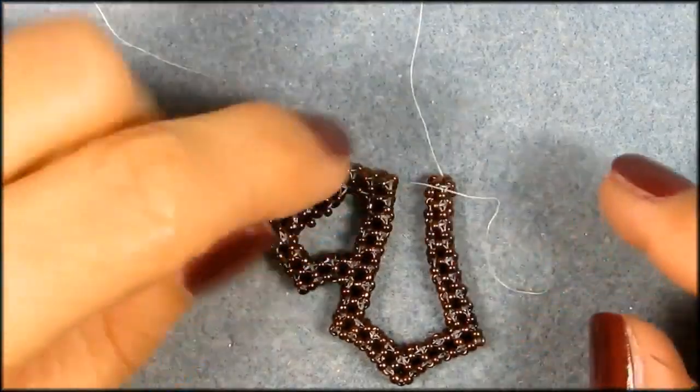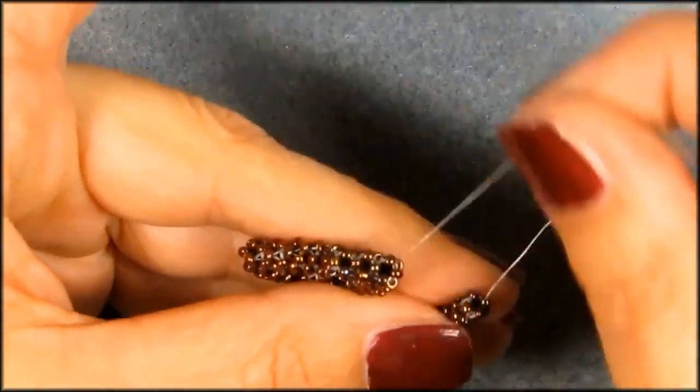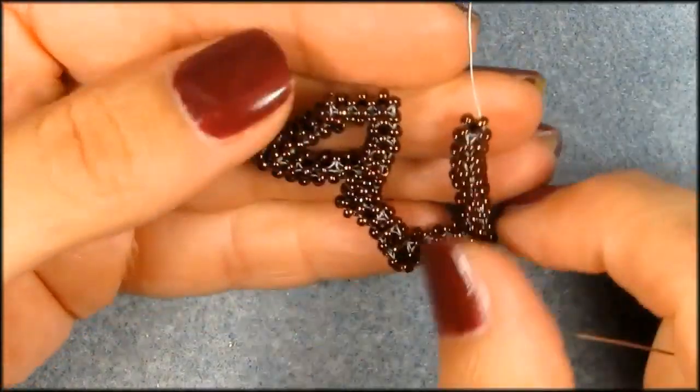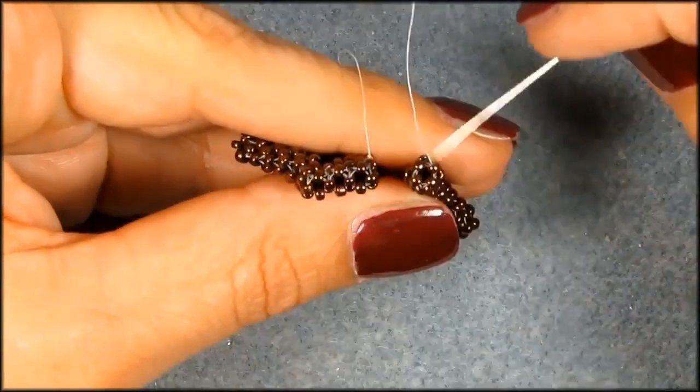This is what you got now. Okay, and we need to close up. But I'm running out of thread here. And although I have enough to make another cube, I don't want to have to add a thread when I'm connecting to the other side, because that's going to be even more confusing. So what I'm going to do now is add a new thread.